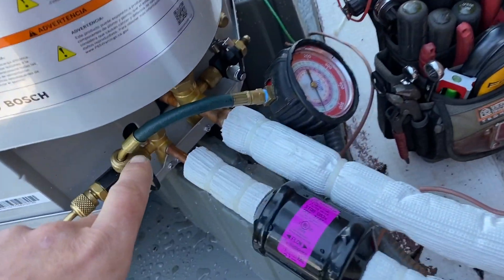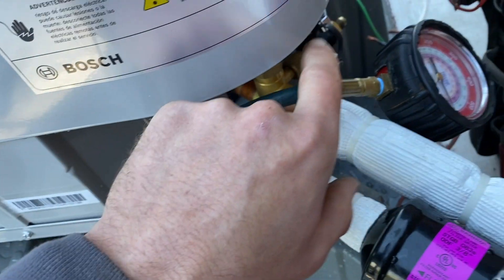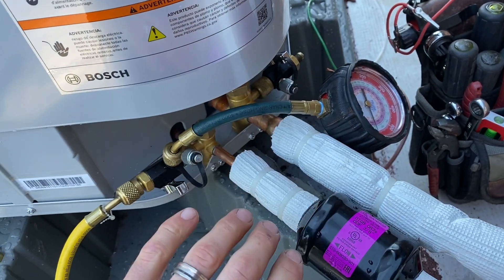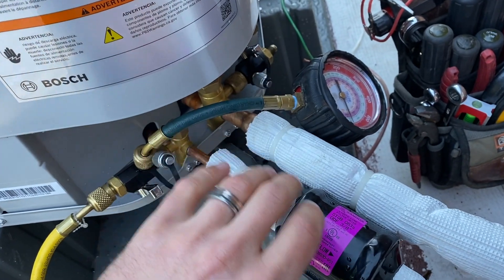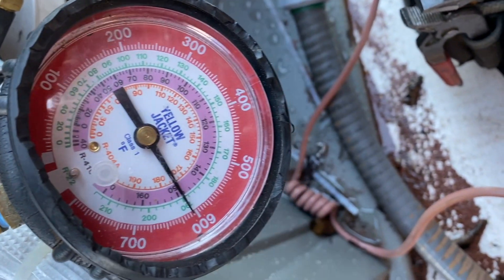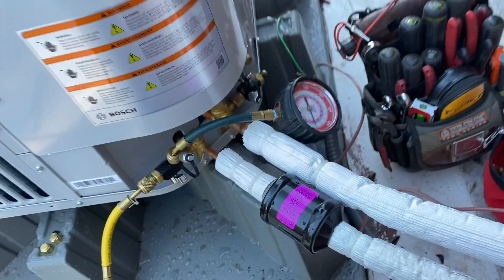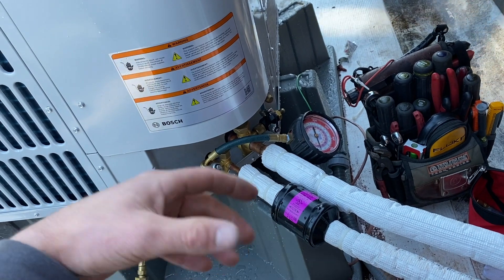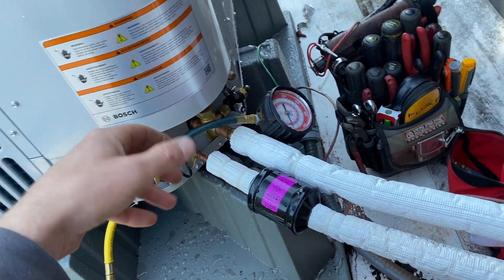We have our hose coming in — I use these Appion core tools, they work really good. I put them on both sides so I can put my micron gauge on that side when we're vacuuming down. That way the pump is not influencing the micron gauge that much — we're on the direct opposite side of the system. Right now we're holding above 600 PSI, everything's looking good. We're going to keep it on there for about a half hour.